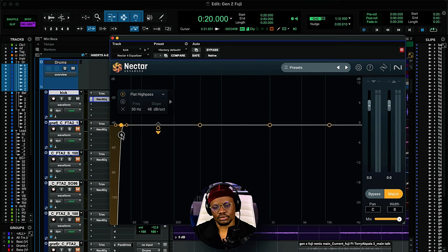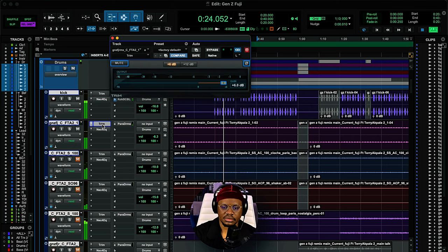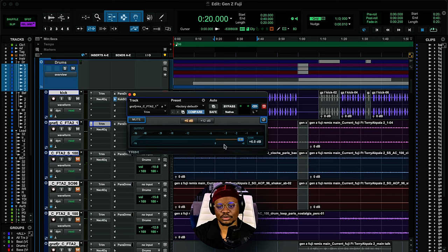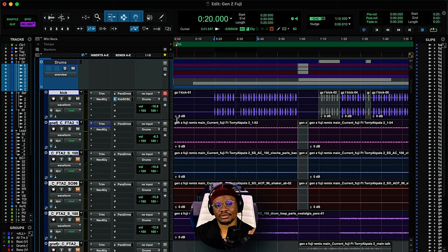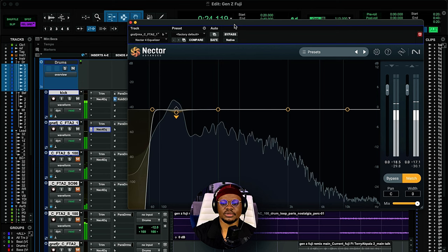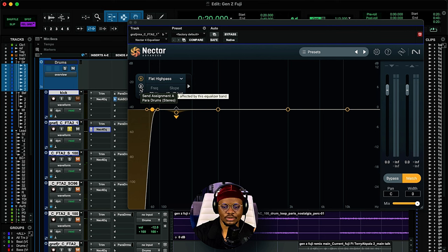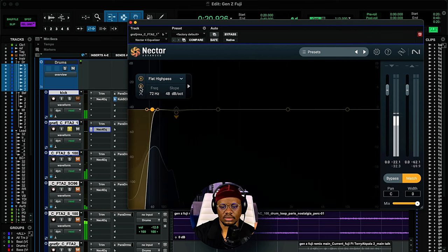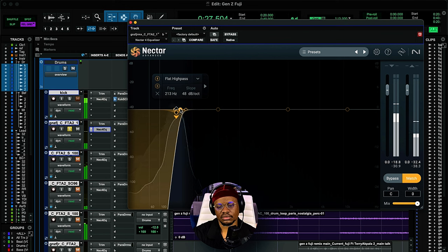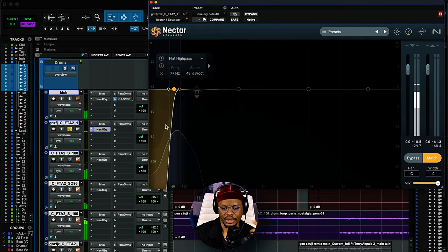I'm doing a high-pass filter up to 30Hz on the kick. For the talking drums, the same process, but this time I've used the trim plugin to add gain to the signal so it's loud enough going into the rest of my processing. Then I have an EQ doing a high-pass filter up to 72Hz, just taking out the frequencies that are not important. One way to make sure you're doing this right is to solo the frequency range when you're doing a high-pass filter — you don't want to cut into the sound itself.